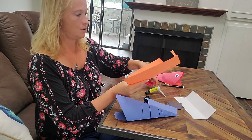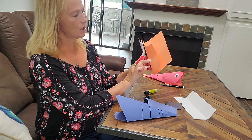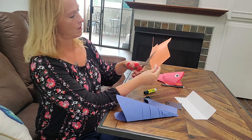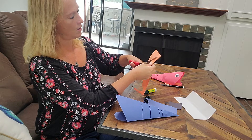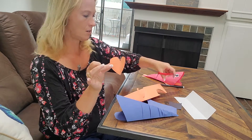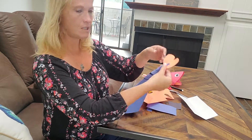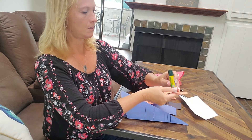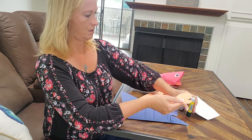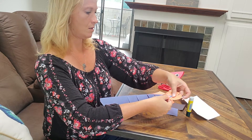Now we're going to make the tail. A little trick — we're going to cut out two little heart shapes. The first one's going to be a little bit bigger. If you fold your paper and cut around like a heart, you can cut a perfect heart. That's going to be its tail. We're going to glue back here for the tail, put a little bit of glue on there. There's the little heart-shaped tail.